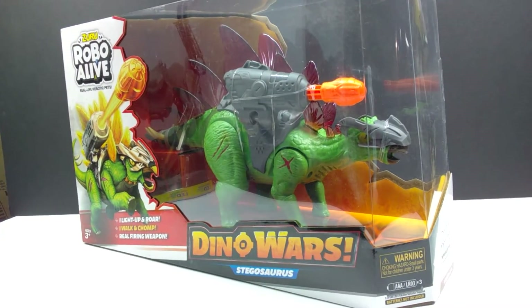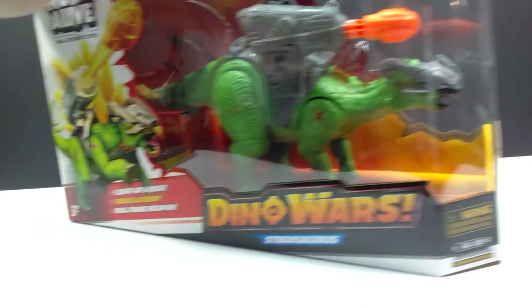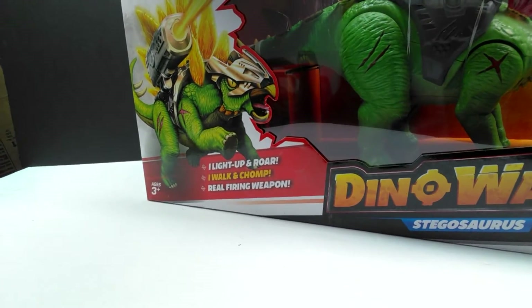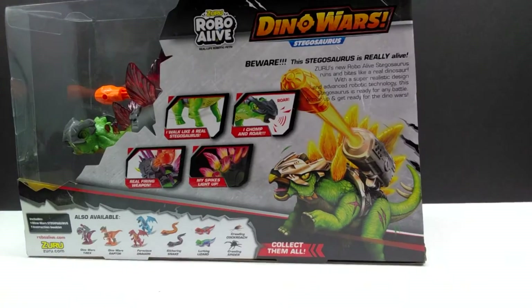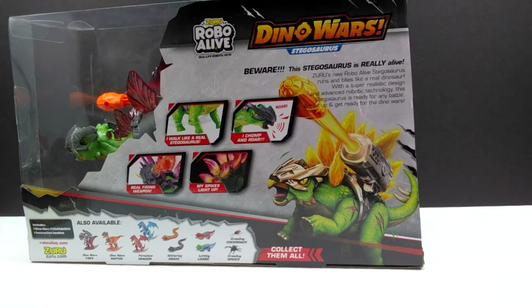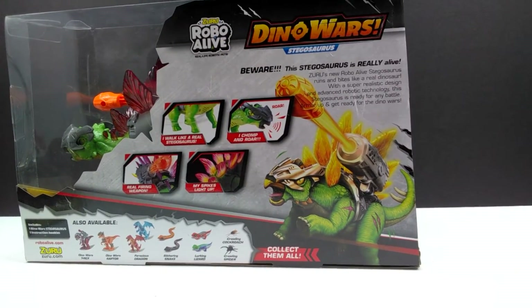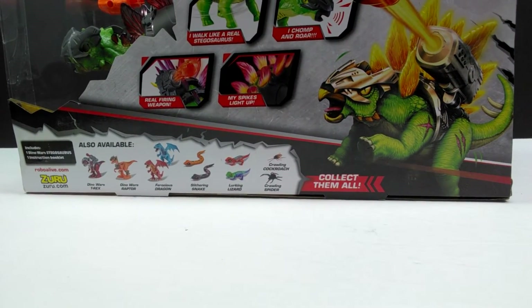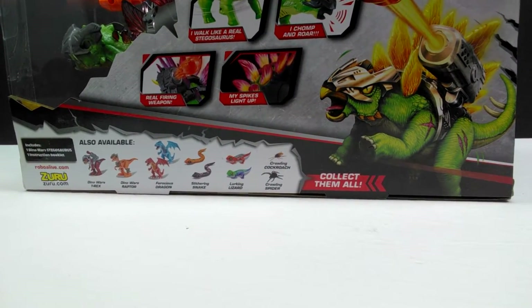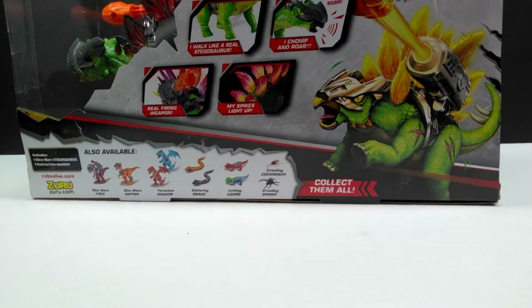As far as the box art goes, we again have 'Dino Wars' and 'Stegosaurus' right here, and then over on the far side you have a really nice image — some nice artwork of a stegosaurus. If we turn the box around you can see some images on the back showing some of the action features and stuff, as well as information on the stegosaurus. Down here we have the other figures that are available in both the Dino Wars line but also just generally the Robo Alive line.